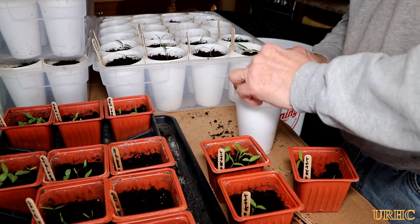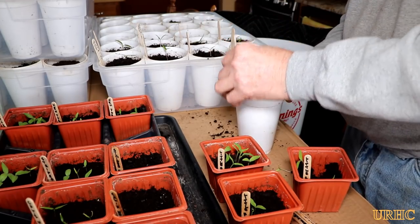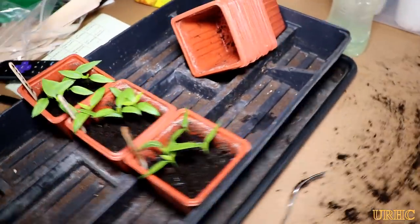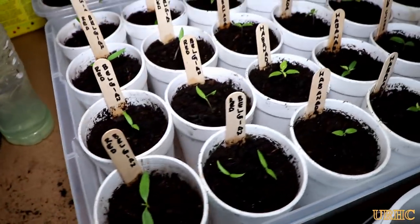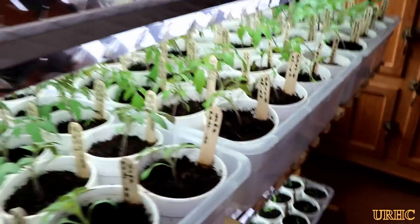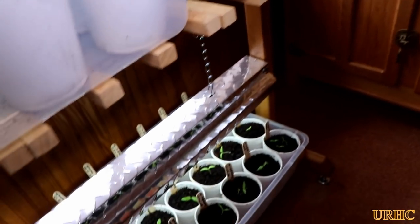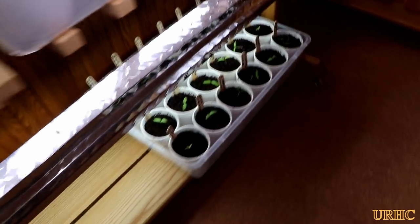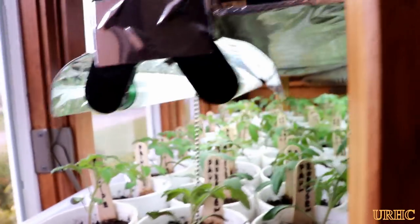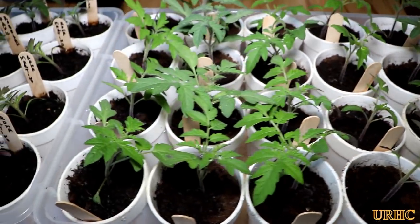Same as I did with the tomatoes, I try to get as much root as possible when digging out the peppers and be real careful transplanting them. The peppers and eggplants are now all transplanted — just have to wait a couple of days for them to perk up. And here they are two days later: you can see they're all pretty much standing tall, starting to grow a little bit and looking healthier now.